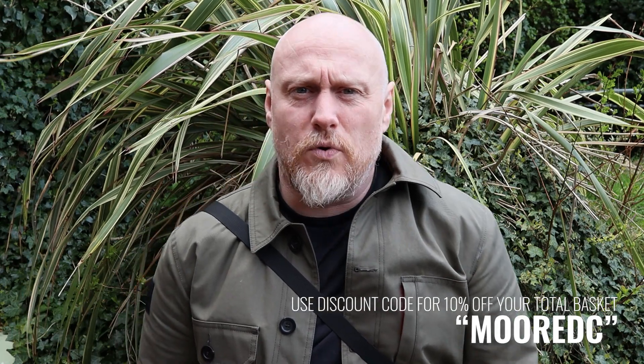A huge thank you to Tasmanian Tiger for sending this my way. I'm a Tasmanian Tiger ambassador here in the UK and I do have a discount code which is 'MOOREEDC.' At the moment there is an issue with the website so they're just trying to sort that out, but when it's back up and running you can use that code to get 10% discount off everything in your basket. I'll leave all of the links in the description below along with some social media links. But for now — stay safe, stay Moorlander, and stay EDC.